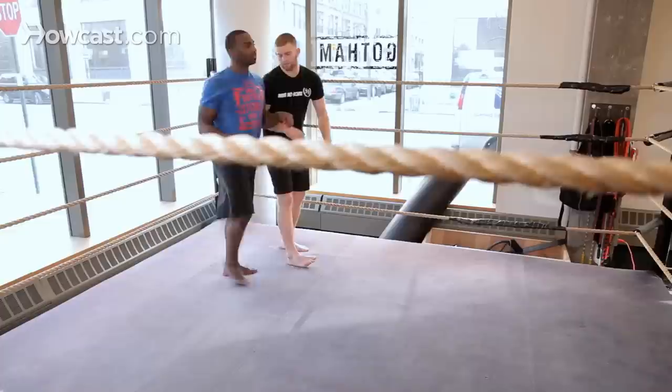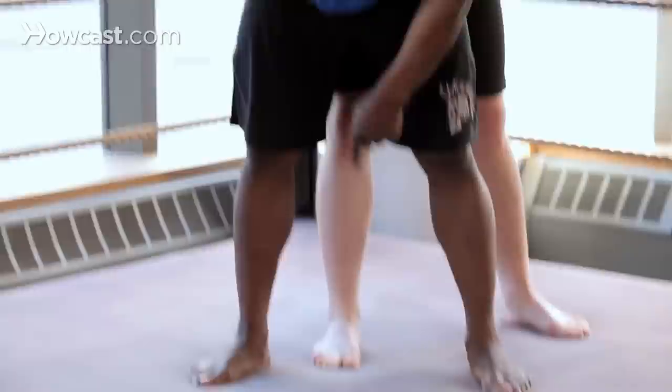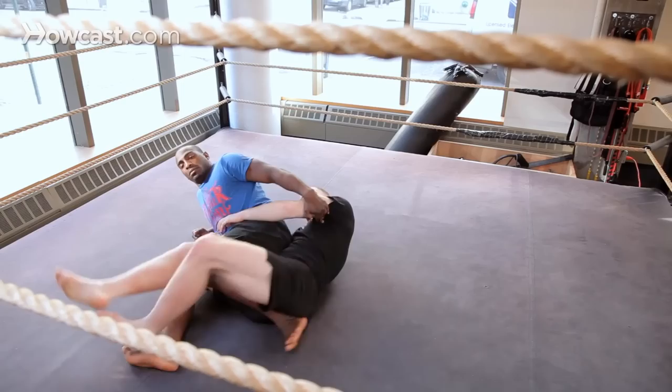What we're going to do from here is try to separate from the cage a little bit, keeping your weight forward so he can't pick you up and slam me. From here, notice how there's a foot in between my legs — that's the leg I'm going to go for. So I'm going to reach through, grab it, and roll over my shoulder.